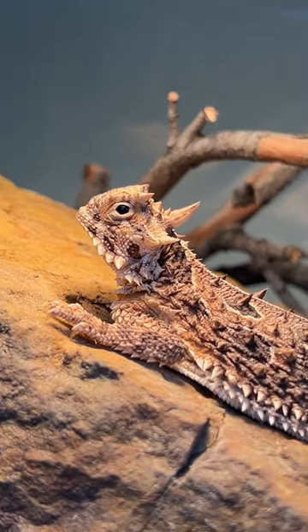This is our brand new horned lizard. She can shoot blood out of her eyes, and today we're setting up her new enclosure.